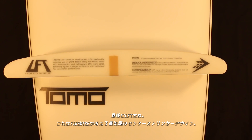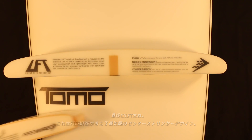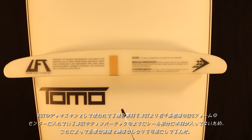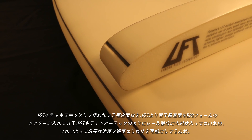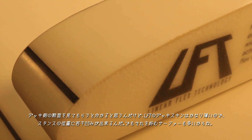LFT is FireWire's vision for what a center-stringered board is capable of becoming. It uses the same high-density deck skin material found in FST boards, but it places that material down the center of a slightly denser foam blank for strength and flex control, because LFT does not use wood in the rails as a stringer in the way that FST and TimberTech do. If you look on the deck very closely, you'll see that LFT uses a much thinner deck skin so that the top of the board gets some foot impressions in it for surfers who are seeking that.